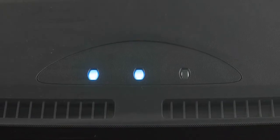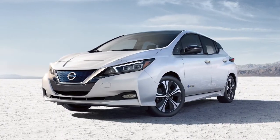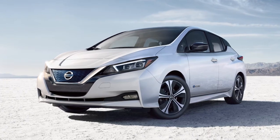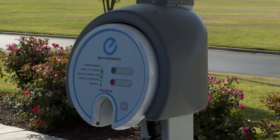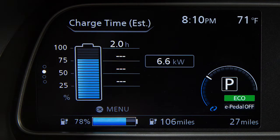The quick charge operation will stop automatically if the charging time has exceeded the charge time set for the quick charger. It may take more time to charge the lithium ion battery using the quick charger if the vehicle is parked in a cold location. The lithium ion battery available charge and lithium ion battery capacity readings shown on the quick charger unit may differ from those shown on the vehicle's display.